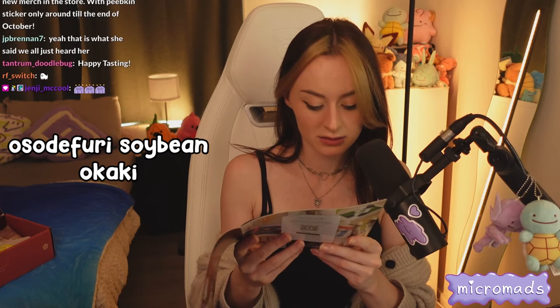Next is the edamame furry soybean okaki - off the bat it does not look appetizing. But it smells almost peanut-buttery, wholesome. It's crumbly. The flavor is comforting and wholesome - it's a very mild flavor. It reminds me of sitting by a fireplace or snuggled up in bed watching late night TV and eating corn chips.